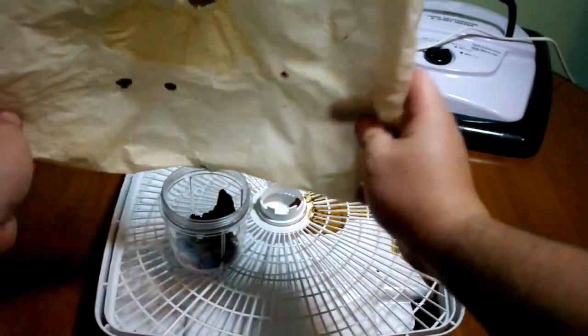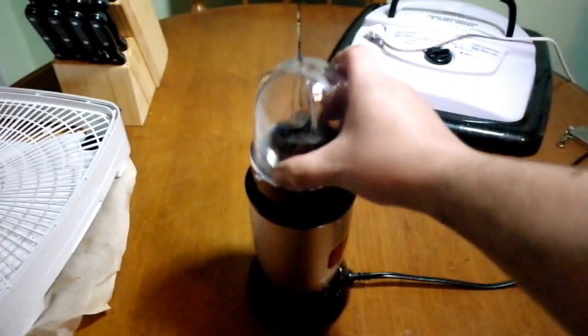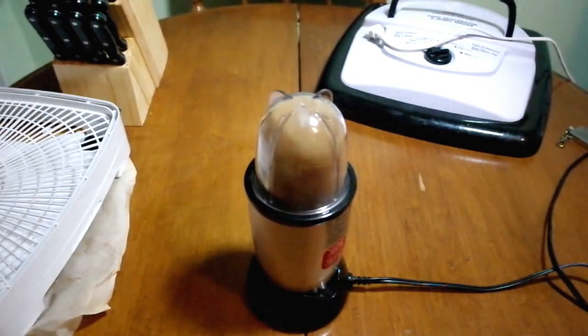You want to crumble it up into pieces and put it into a blender bowl or food processor bowl, then blend it for approximately one minute to one and a half minutes, or until it turns into a fine powder.